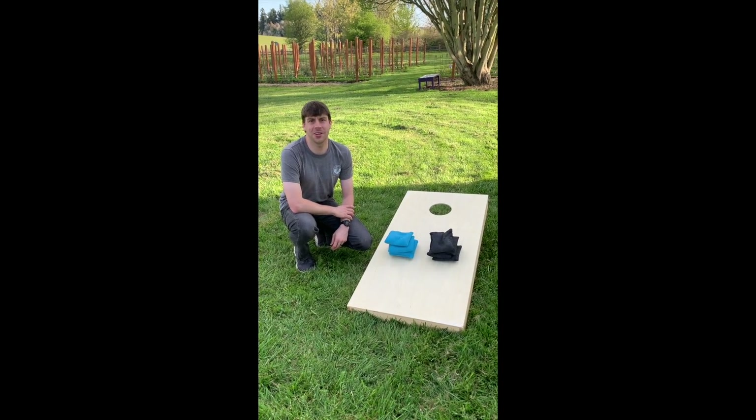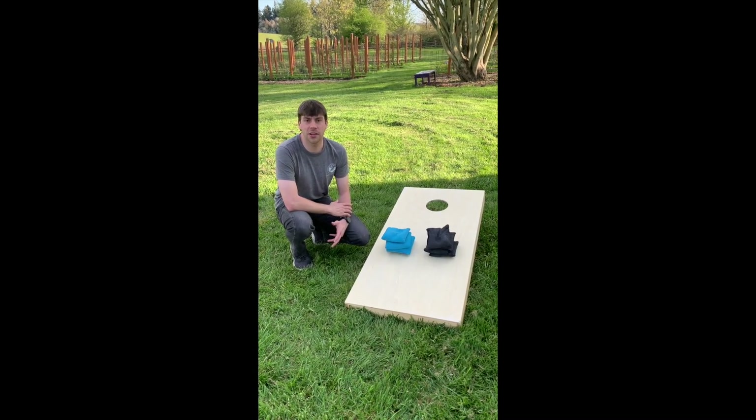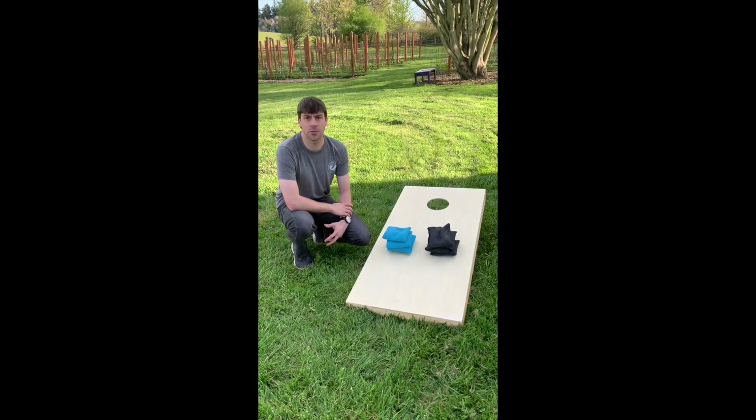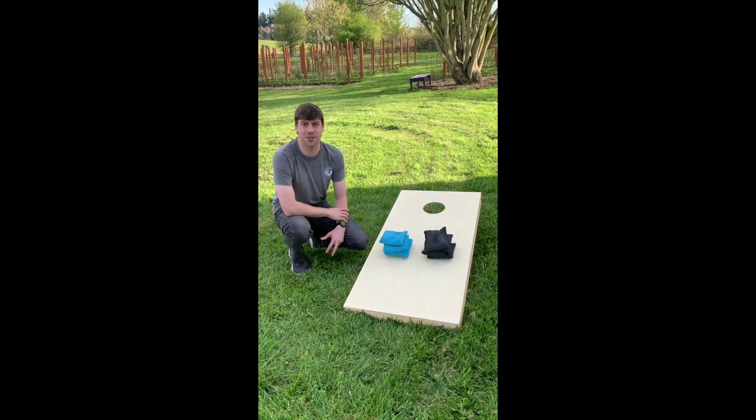Hello everyone, my name is Ian Miller and I'm the League Coordinator here at Lake Oswego Parks and Recreation. One of the leagues we run here in Lake Oswego is our Doubles Cornhole League, and I'm going to show you how to set up an easy cornhole game for your friends and family.